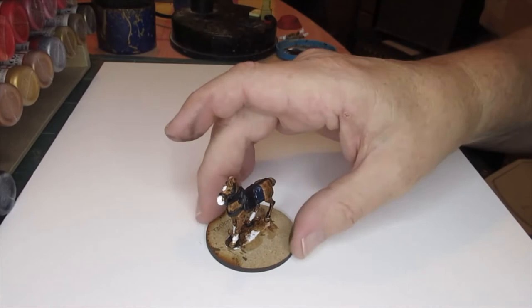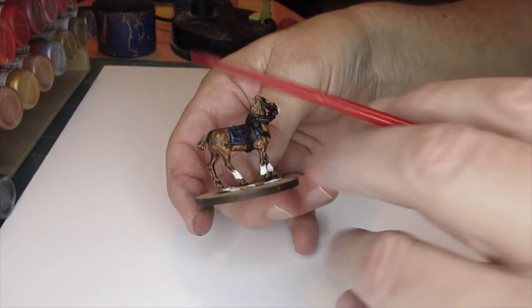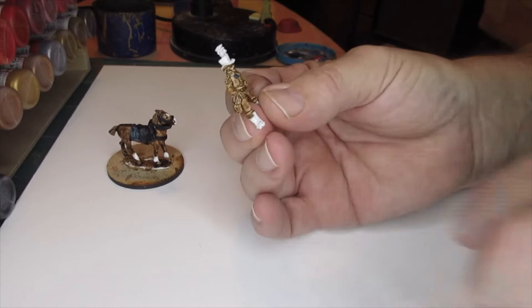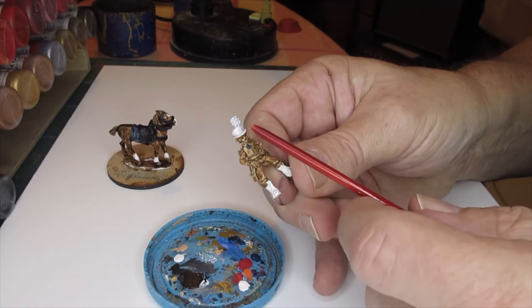So what we've got is the horse almost finished while I was waiting for the figure to dry. And the black leather work, black sheepskin - I think I should dry brush perhaps London Grey or something on the saddle, just to make it look different to the sheepskin. I've just got my blue paint out. I'm going to do the blue turnbacks on the collar, the collar, the front, and the cuffs. Turnbacks on the back of the coat are white, so we'll leave those.